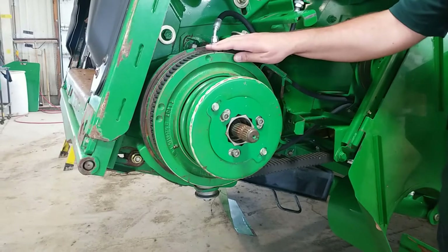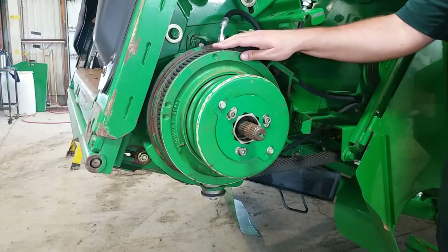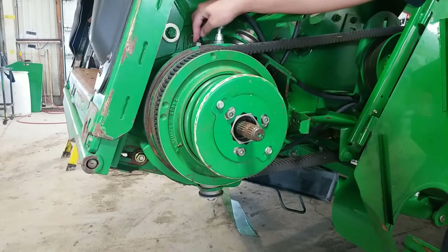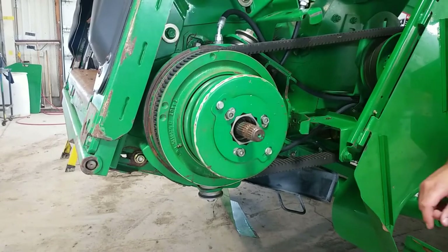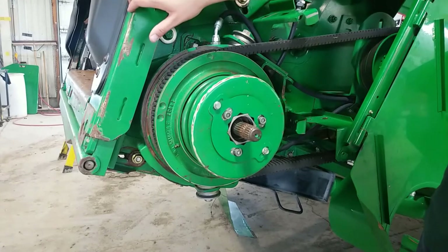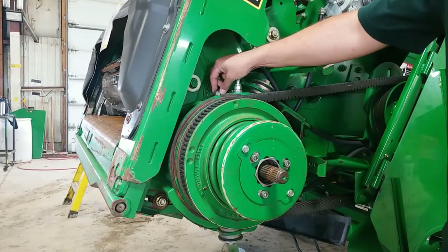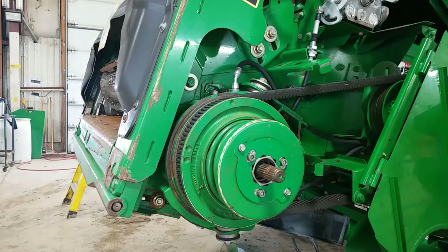On the front corner of your feeder house is your reverser gearbox. The reverser uses a 460 synthetic gear oil to lubricate everything inside of it, and it has a dipstick located on the top of the gear case that also has a breather incorporated into it. To double check your oil level in your gear case, you will need to lower your feeder house so that the front plate of the feeder house is perfectly straight up and down, 90 degrees to level. Then you will remove the dipstick and there'll be a crosshatch section on the dipstick that you want to make sure the oil level is in.